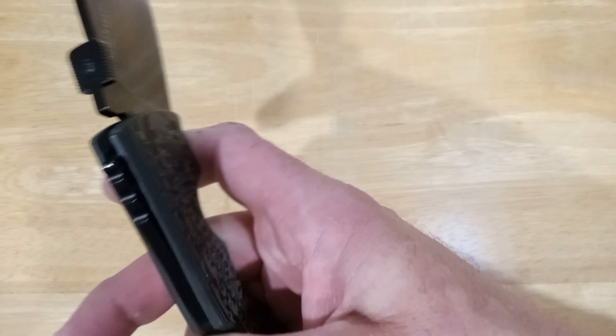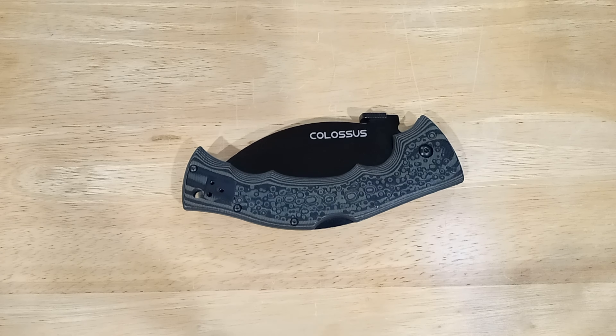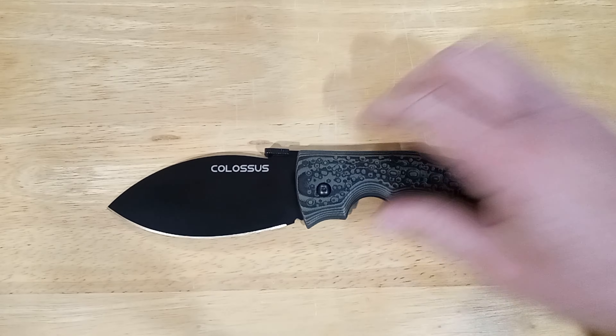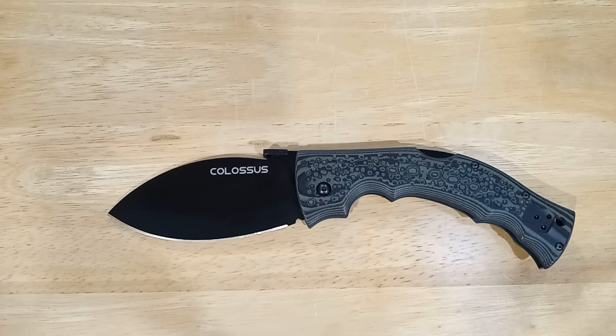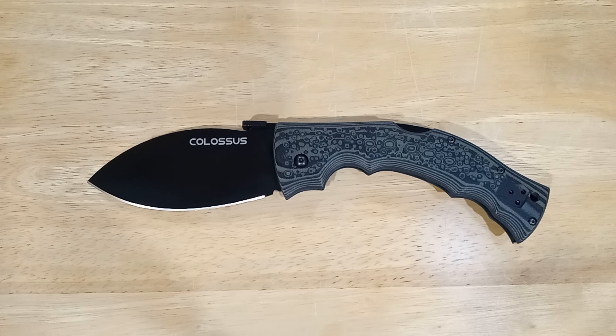You can close this with one hand — put your hand up on the front shoulder, let it drop, and it shuts no problem. Closed length is 15.8 centimeters, or 6.22 inches. You can also wrist-flick it open — you just need a lot of room. Total open length is 25.5 centimeters, aka 10 inches.